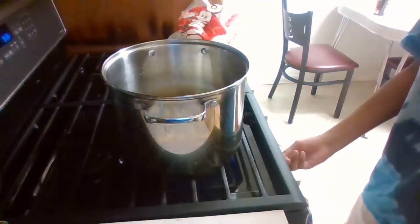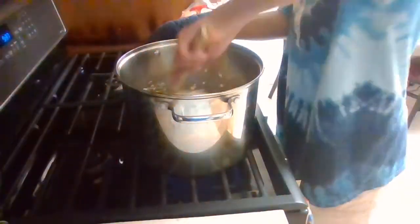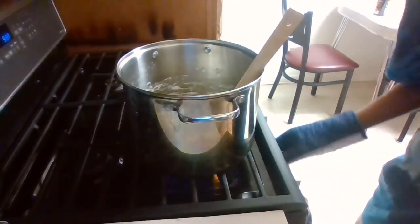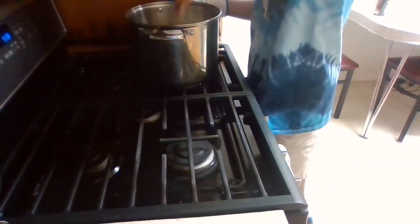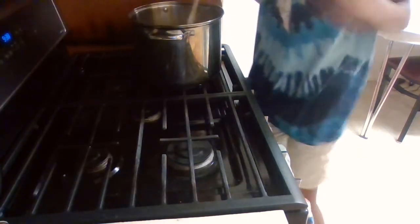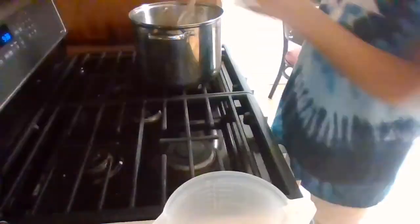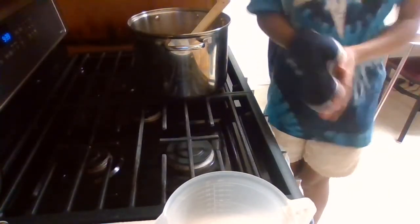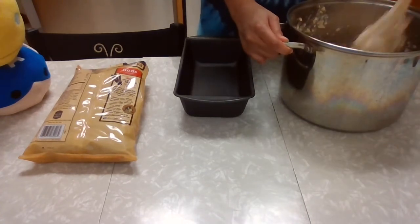We can always add more later. We're going to increase the heat just a little bit and start stirring. You want to lower the heat when you see them starting to melt, then take it off the heat and move it to the side. Keep stirring. Now that our marshmallows are melted, we're going to stir in the six cups of Rice Krispies a little at a time. You do not want these to cool down because they will be a pain to work with.